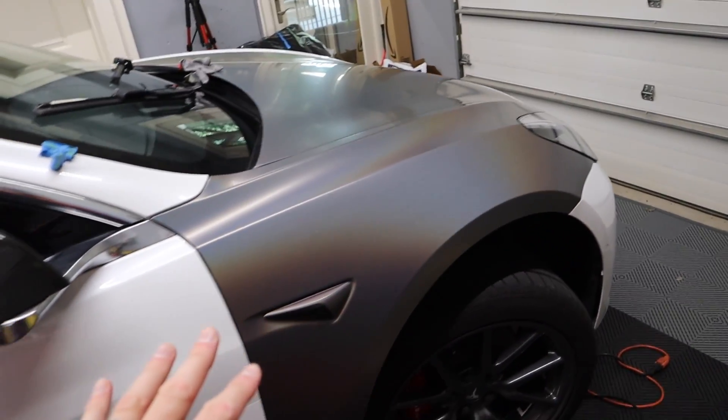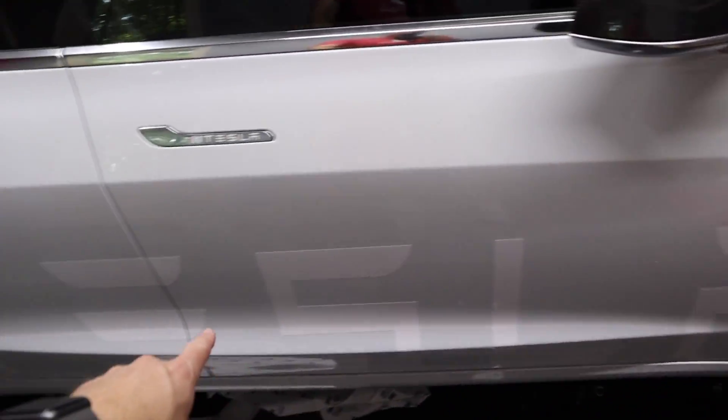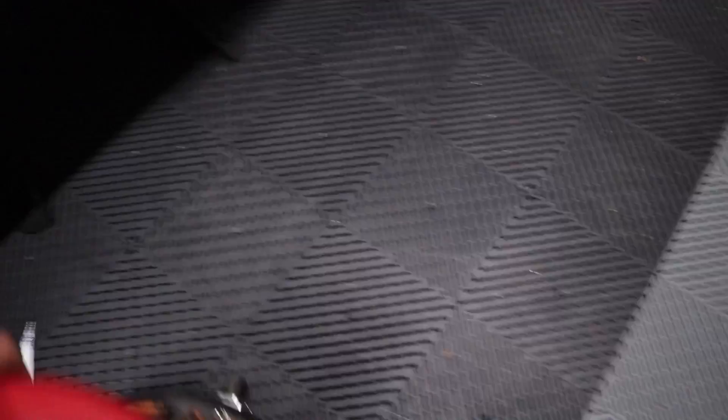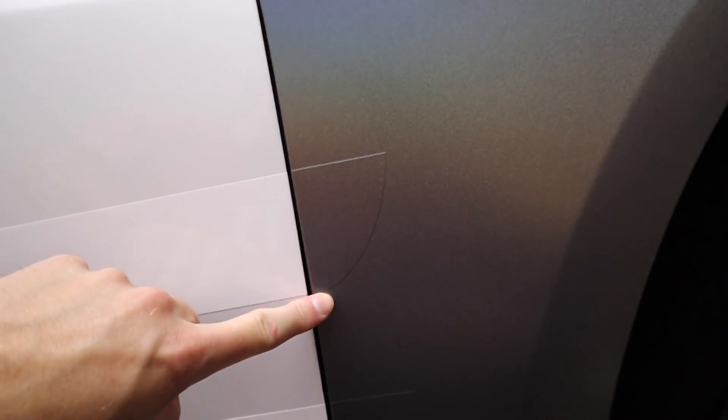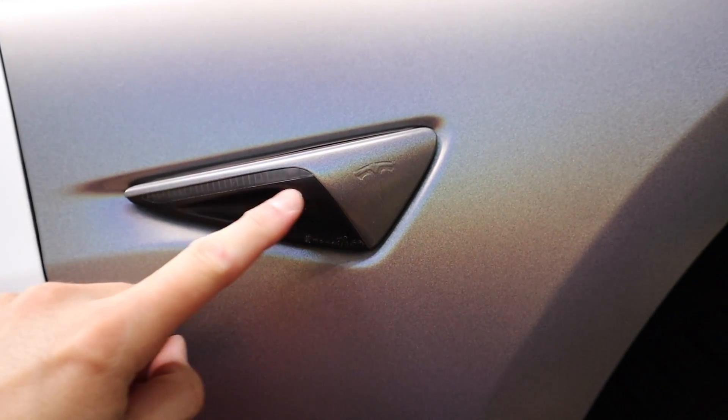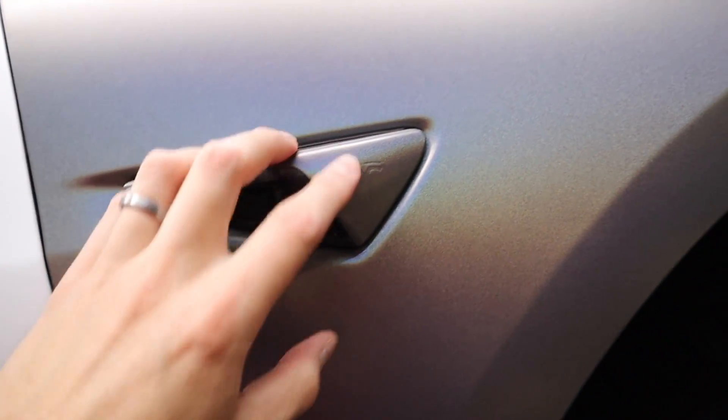I've got the hood done and I've got one fender done. I'm pleased with it — I've learned a lot. I watched a ton of videos on this, and YouTube University is one of the greatest things to learn something. That's why I felt confident jumping into this project myself. If you follow us on Twitter, my wife posted a picture of what's to come. I have a six-foot Tesla logo along the side of the car — it's going to be underneath the vinyl, so it will be a ghosted image of the Tesla logo. I also wrapped the side cameras.